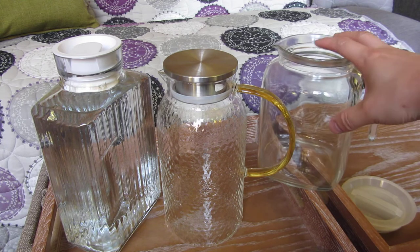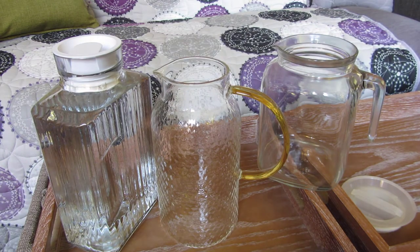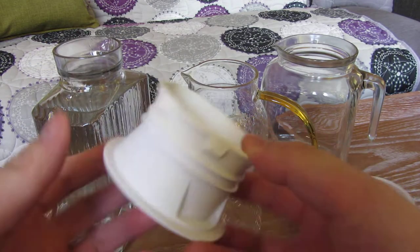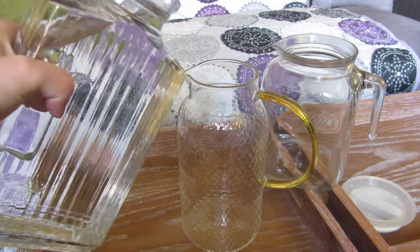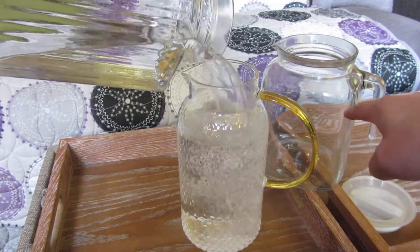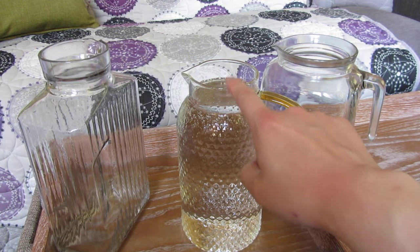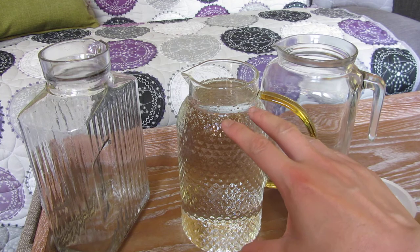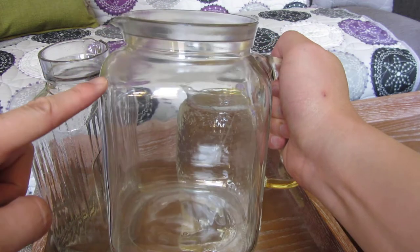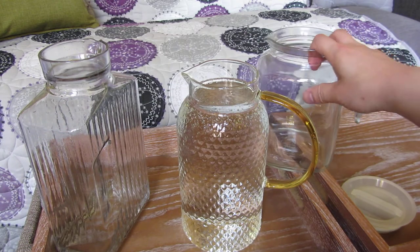I'm going to pour the water in here to show you. This does have a silicone cap. The biggest one is actually the Bermoli, which is over two liters — you can see this is actually two liters filled all the way up to here, which is actually smaller than two liters because you wouldn't be able to fit a full two liters in here. If you were to fit two liters, it would come just a little bit over and above this line, so this one's actually the biggest.